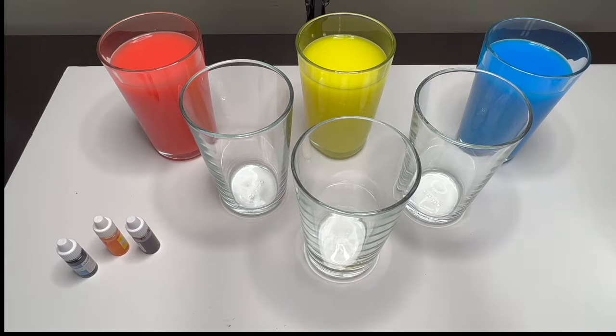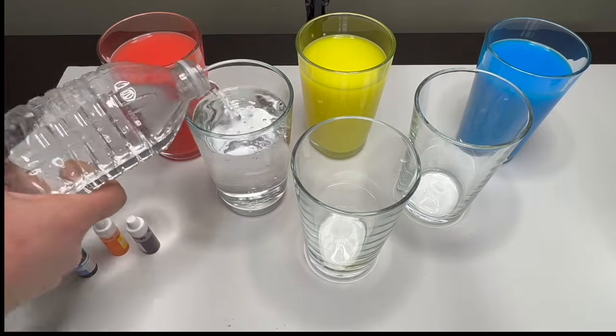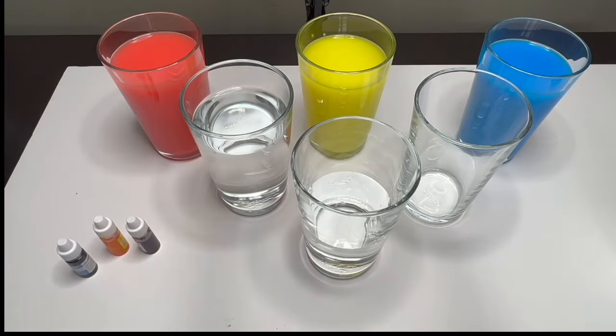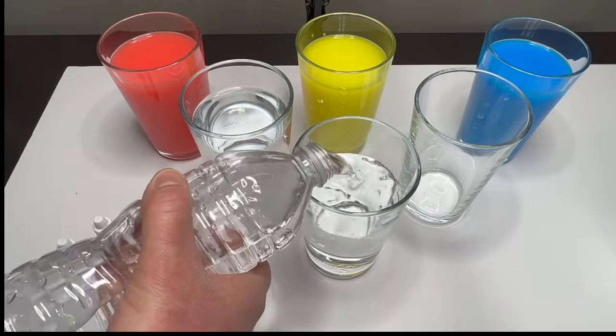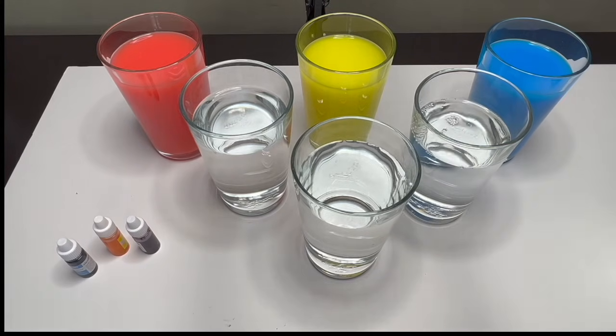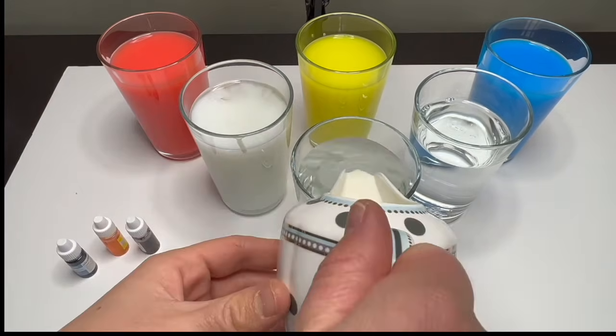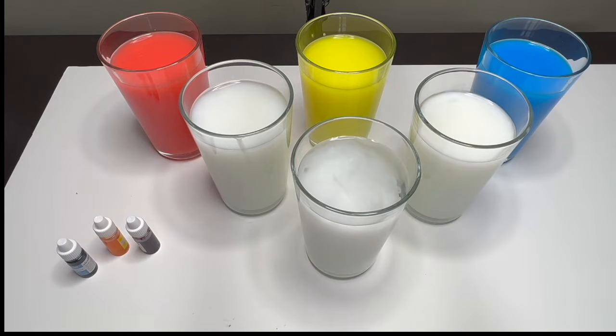We are going to use the same technique as before. Let's pour some water. Now that our glasses are full with water, let's add a splash of milk on each of them. Now we are going to make new colors by using our primary colors. Remember what our primary colors were?